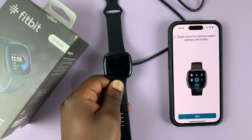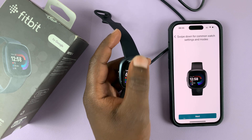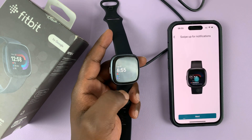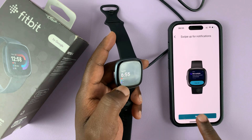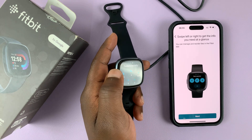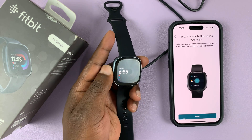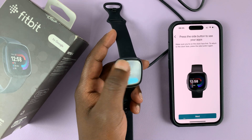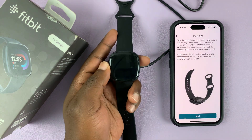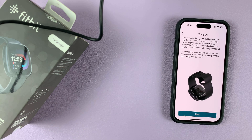It's going to show you some basic instructions on how to use the watch. Swipe down from the top of the watch to see all that stuff. Swipe up for notifications, just like that. Swipe left or right for quick access to some of these menus. Press the side button to see your apps — these are the apps. It continues with more shortcuts; it's basically a tutorial showing you how to use the watch, and then it says try it on.